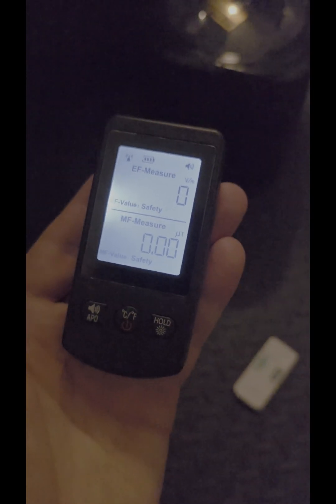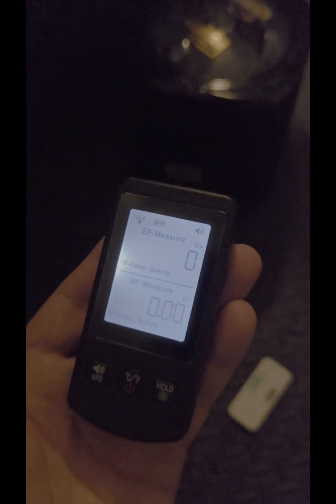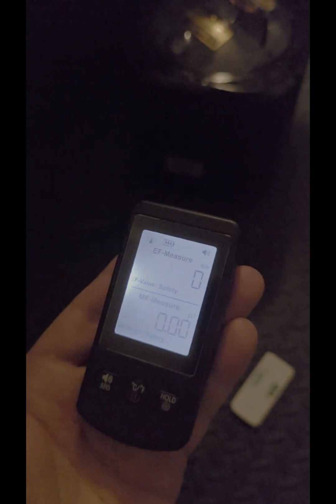Hello everyone, we're going to check the EMF levels for the sauna box heater. I just turned it on, so that's the noise you're hearing. We're going to check what the heater is doing EMF-wise, and we'll check inside the sauna to see if any of those EMFs are trickling inside.